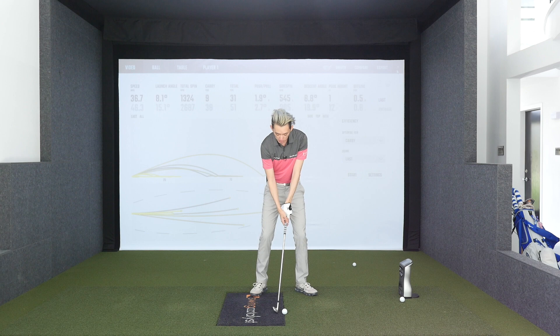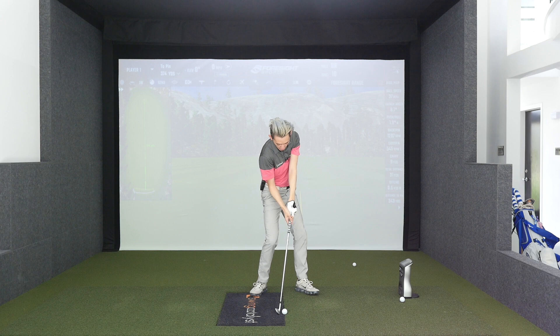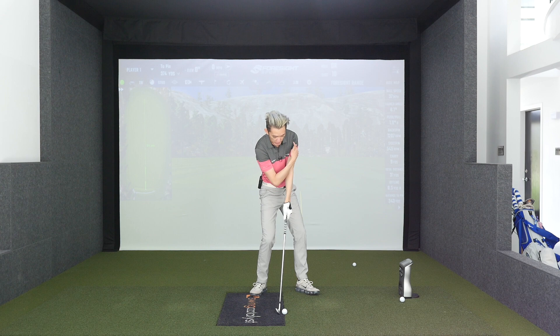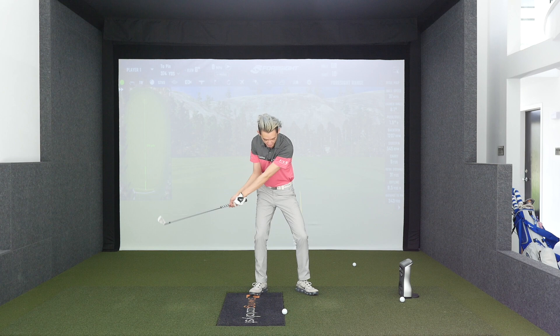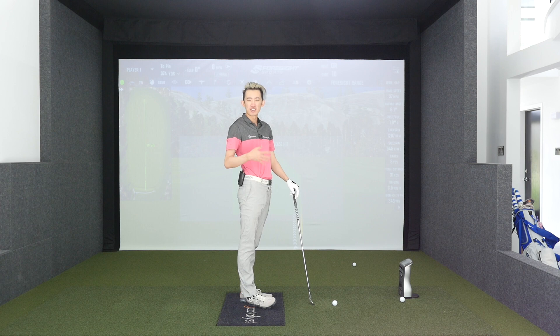Quickly from the face-on view: go to the top, torque your trail foot as you push your butt back and turn, keep your arms up and back as you down-hinge and turn. When you come into impact, you should not have excessive shaft lean. A common mistake when people don't rotate well is hands shoved in front, trail arm straight — we don't want that. We want just a little shaft lean — a straight line from the lead shoulder down the arm, down the hand, down the club. Then rewind, maintain that straight line, and push and chip through.